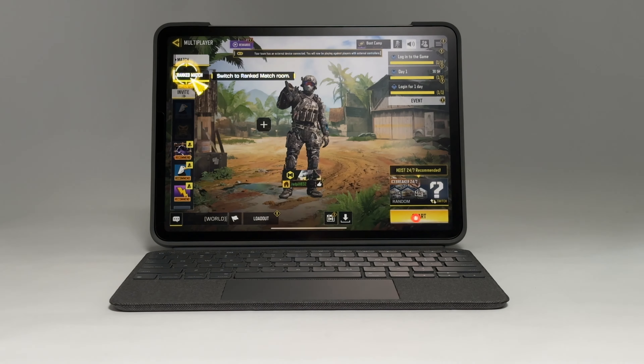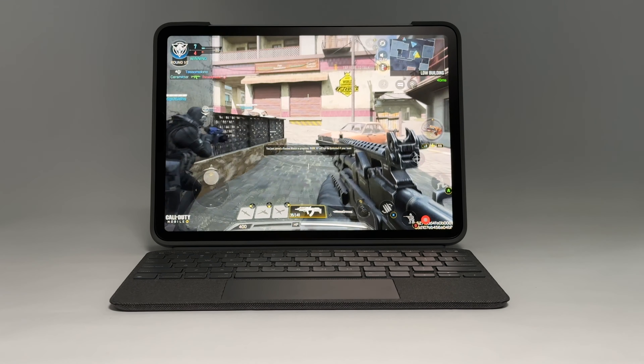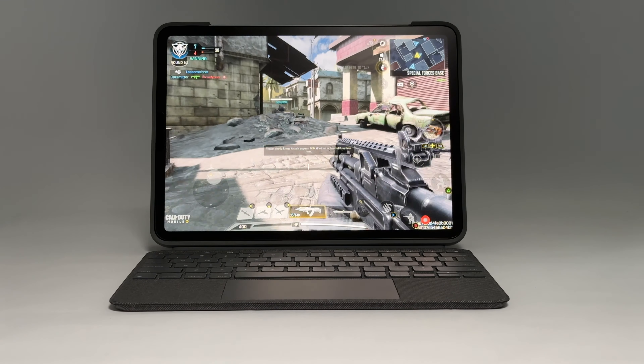First off, games from the App Store work great on the iPad Pro itself. They take up the full iPad Pro screen and sound fantastic on the iPad speakers.